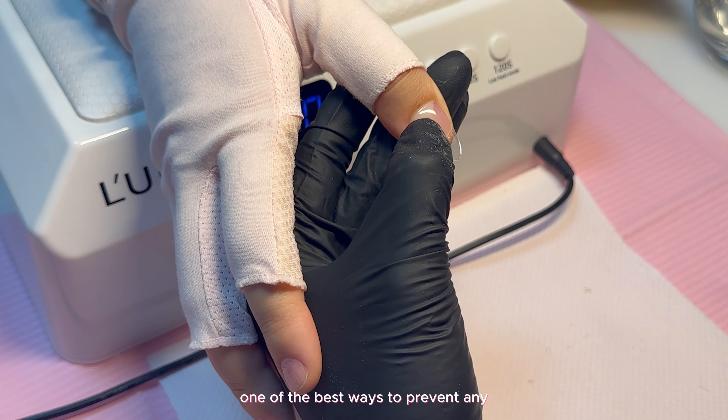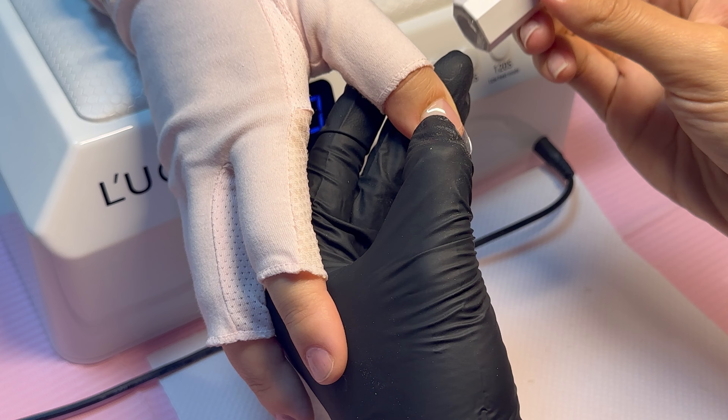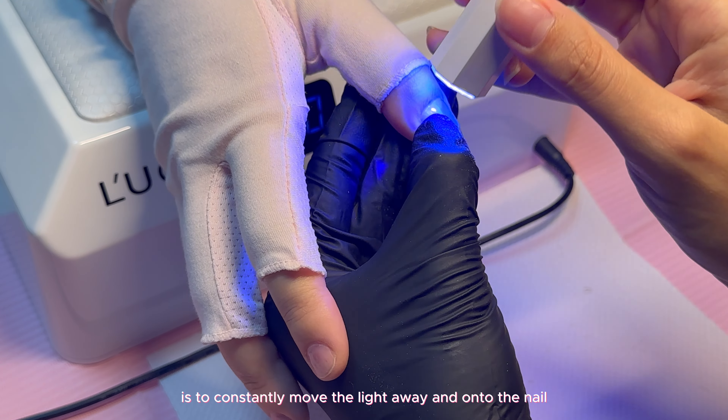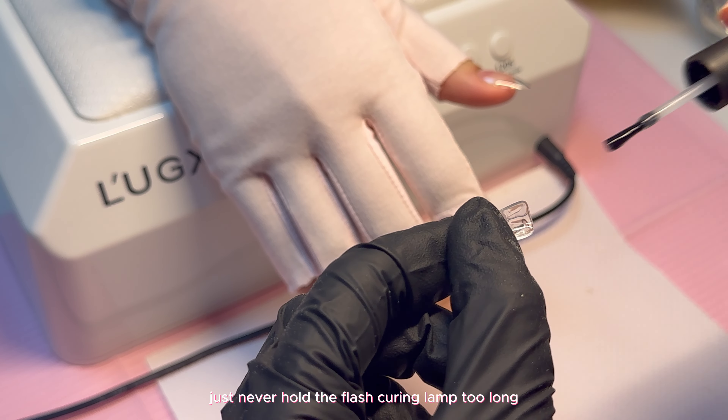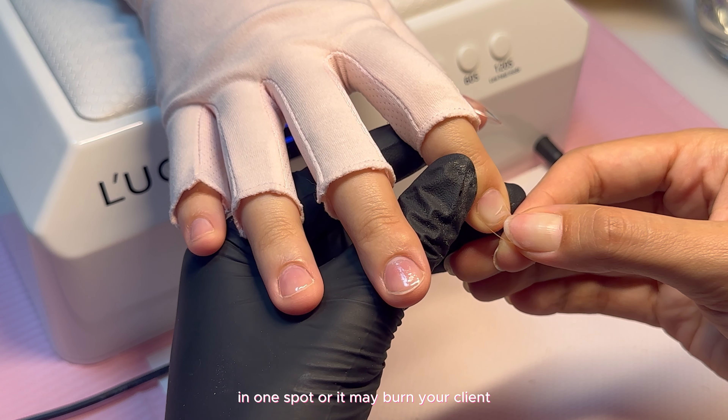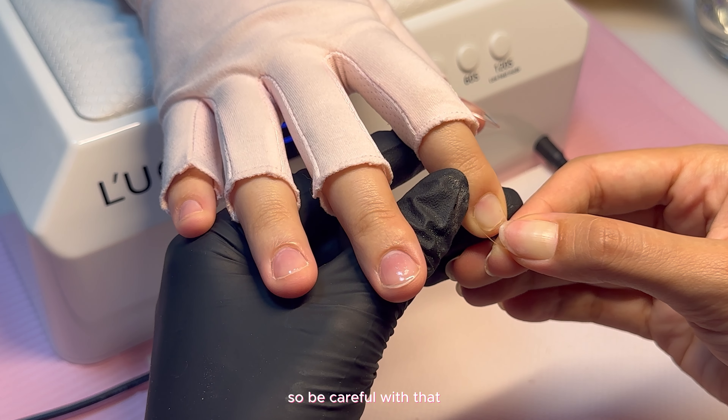One of the best ways to prevent heat spikes is to constantly move the light away and onto the nail in all directions — never hold the flash curing lamp too long in one spot or it may burn your client, so be careful with that.